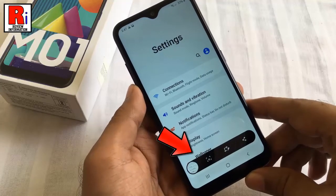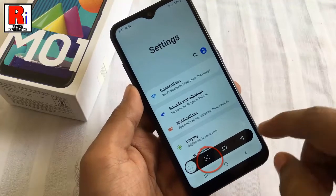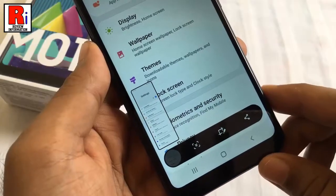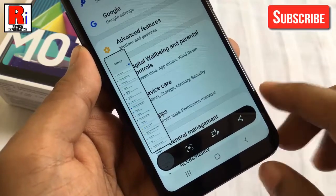A screenshot toolbar floating window will appear. Now tap the down arrow key to take a long screenshot, which will continue to take a scrolling screenshot to cover the whole page. Continue pressing the down arrow key on your phone until you reach the end of the page.